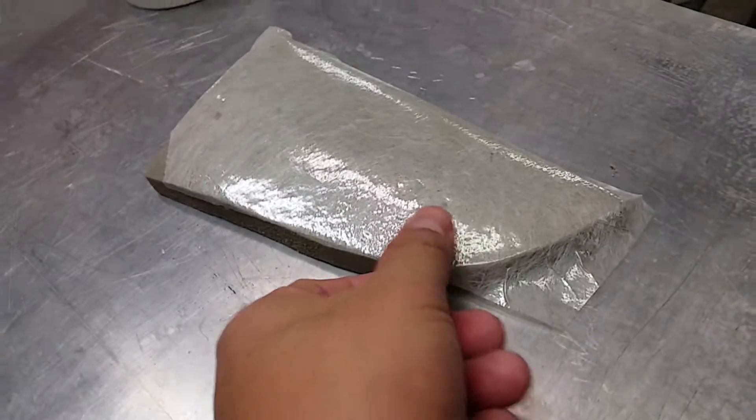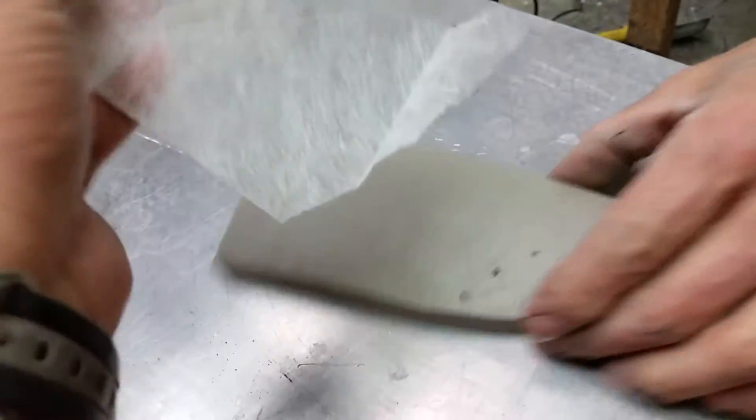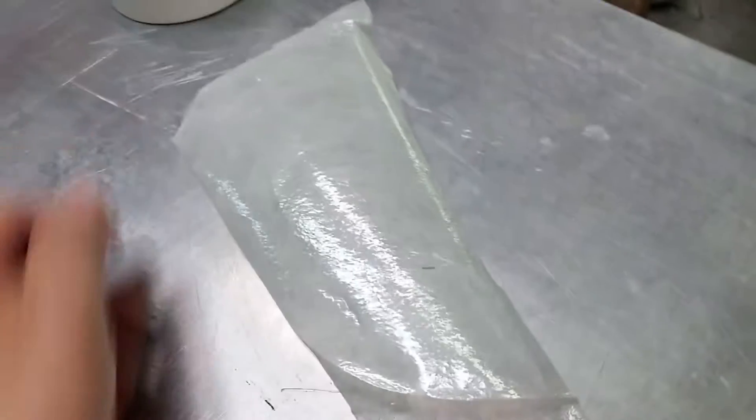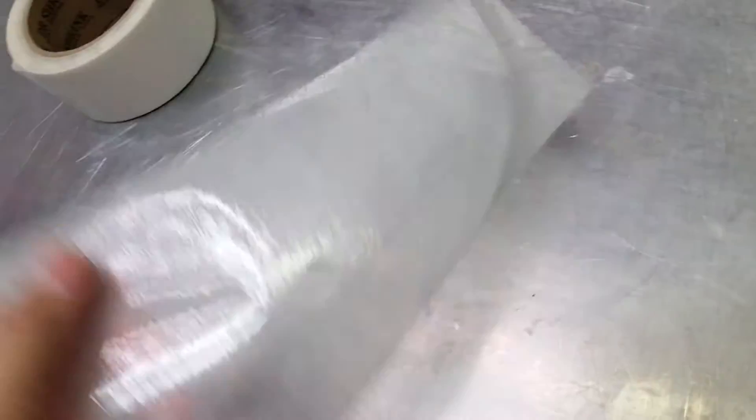We're going to turn this mold off now and check out the shape of the CPM. It looks like it shaped pretty good — definitely shaped around the profile. See the curvature there? That's pretty cool. So you definitely can shape CPM.